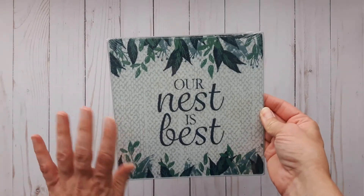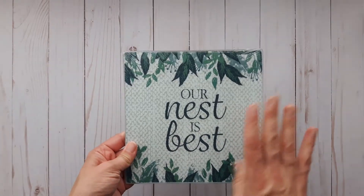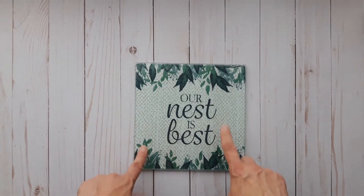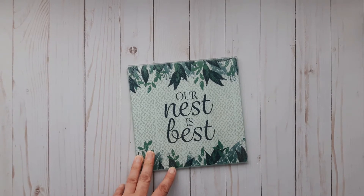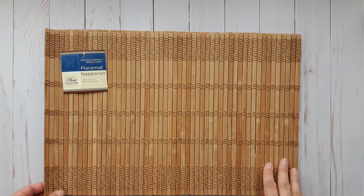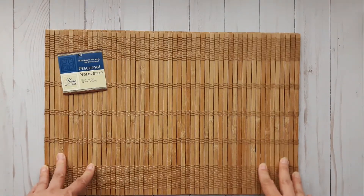They had a few other patterns and of course clear — I already have clear. I purchased a round one before but I prefer the square ones, so I thought this would be really fun to use in my craft room. I also purchased two more of these natural bamboo placemats.